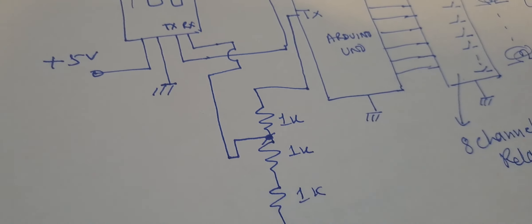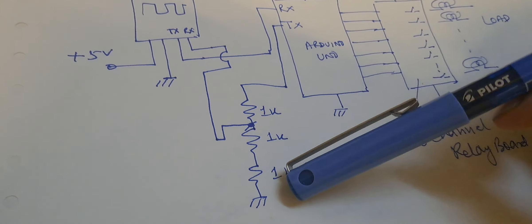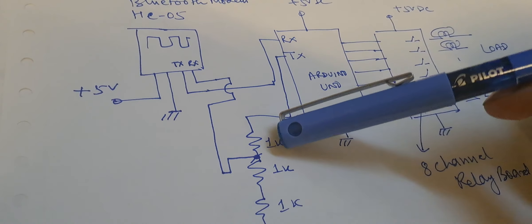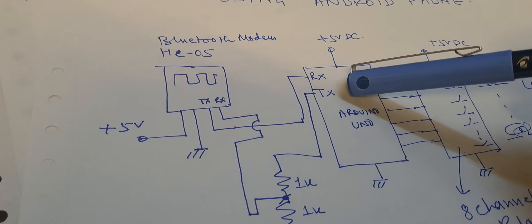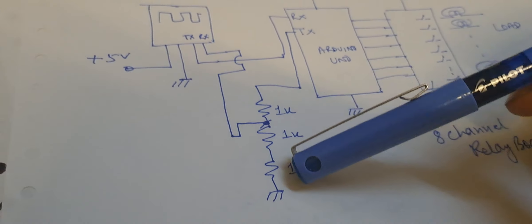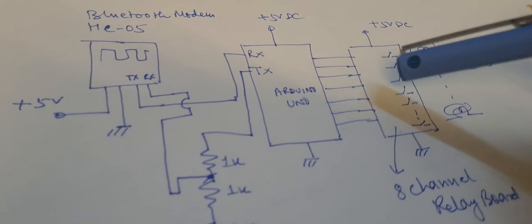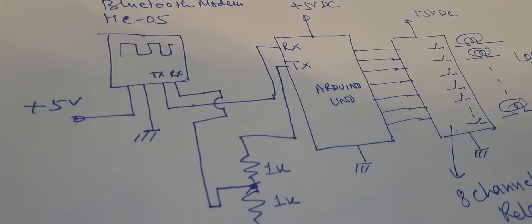Now I am going to show the circuit diagram quickly. This is the voltage divider network — this is a must because it has to reduce the voltage. The receive pin cannot be connected to Arduino directly, so we need to reduce the voltage, which is why I am using this voltage divider network.